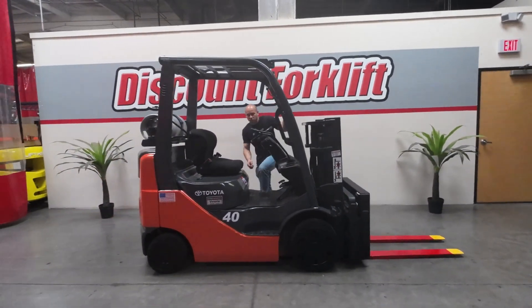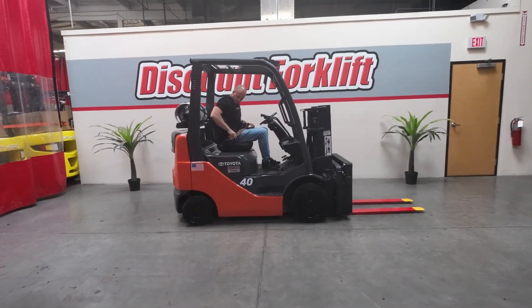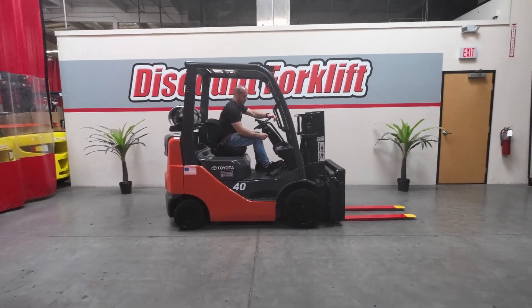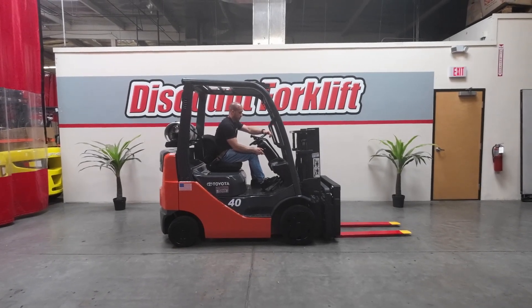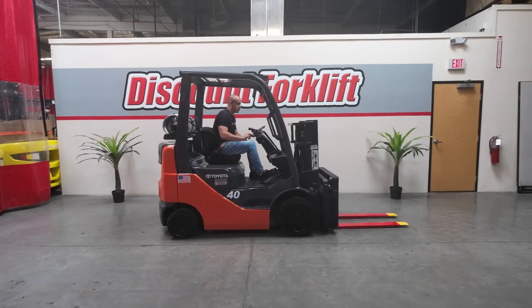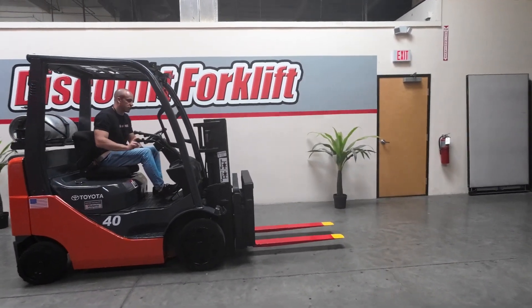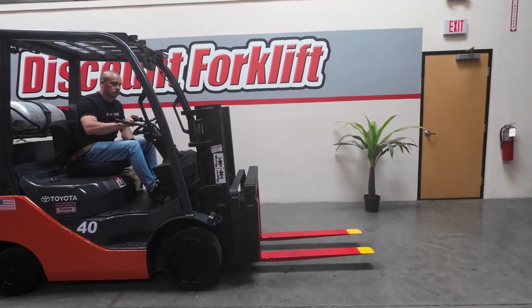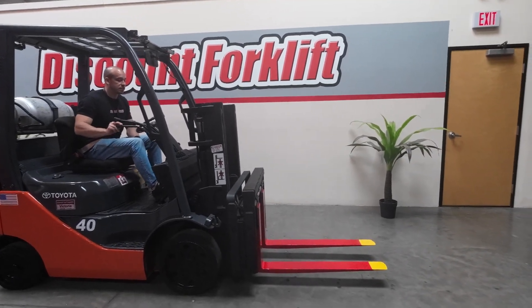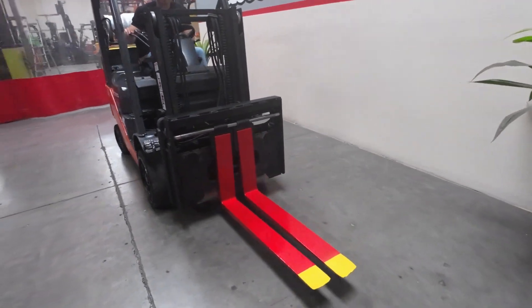Now if we come around here, I'll show you how she works. Put the seatbelt on — safety first. Fire her up. Nice smooth start. Now this does have a 4-valve on it, so the first valve is going to be your up-down function. Your second valve is going to be the tilt function. The third valve is going to be the side shift. And the fourth one is going to be your fork positioners.